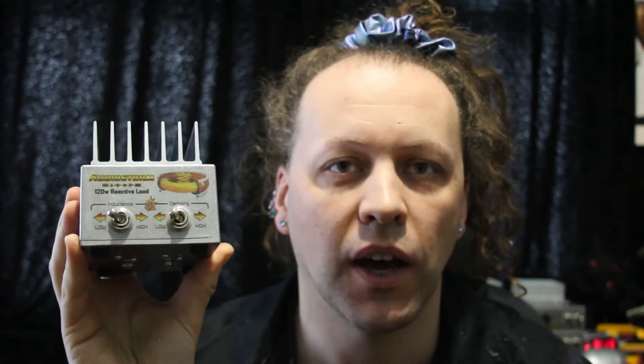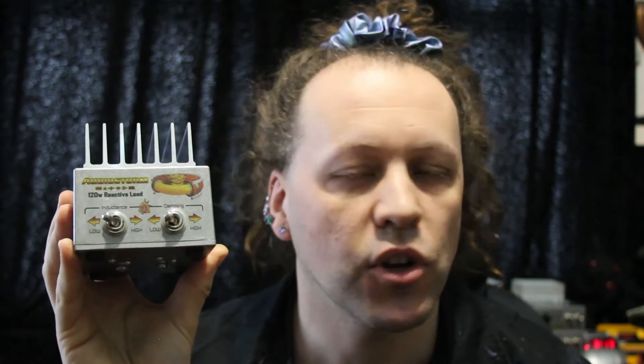Today I'm talking about the AudioStorm Reactive Load. This is a load box or dummy load designed to take up the entire output power of your valve amplifier to enable direct recording and other similar tasks.